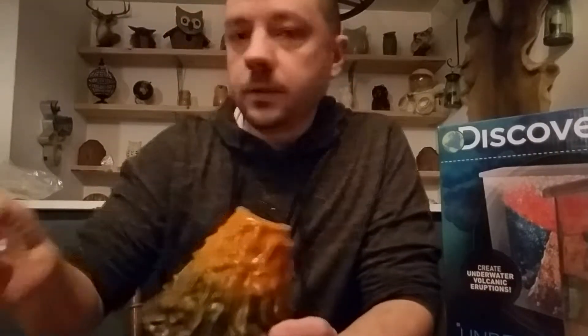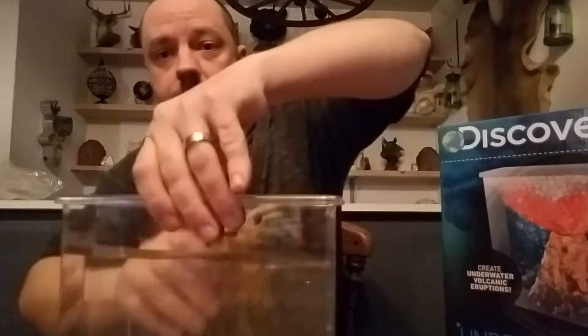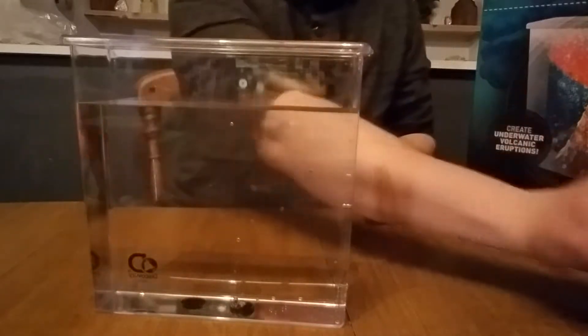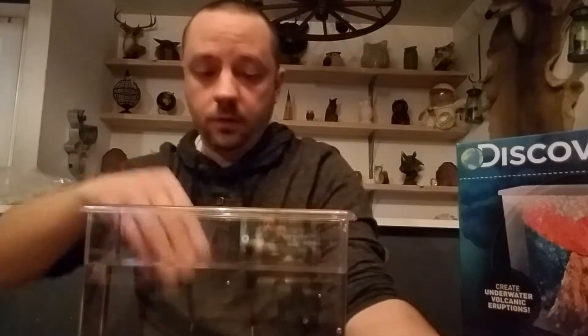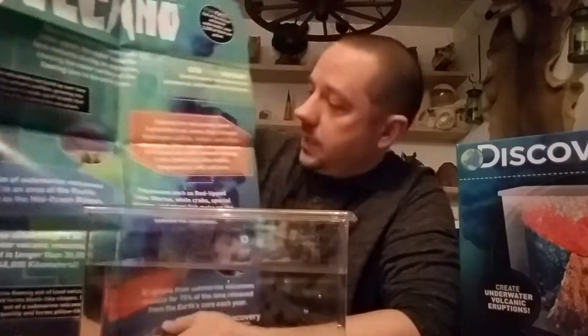Then there's this volcano. It comes with these little sticky velcro tabs — you put two of them on the bottom of the volcano, shove it down into the tank, and it holds the volcano to the bottom while the effect is going on. It also comes with a giant fizzy tab that gives you the eruption effect when you put it inside the volcano. Then it also comes with a fun fact poster about underwater volcanoes and the Mariana Trench — this is supposed to be a representation of a volcano in that trench. The kit is about 20 bucks, and kids are going to love it — it's cool for science buffs as well.